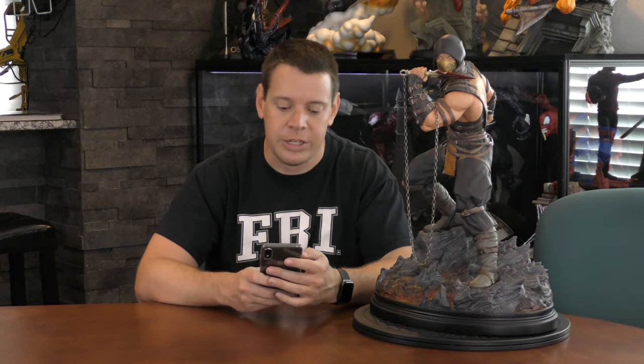Hang on one second. You hear all that yelling and shouting? That means the person who just went upstairs did not shut the door. Can you shut the basement door? There it is. Thanks.